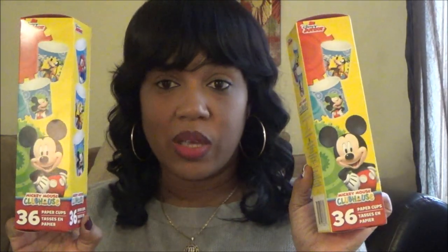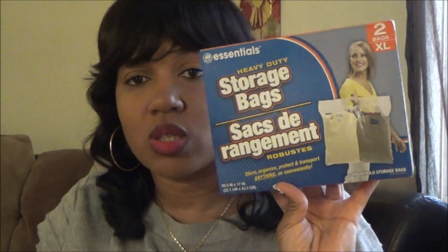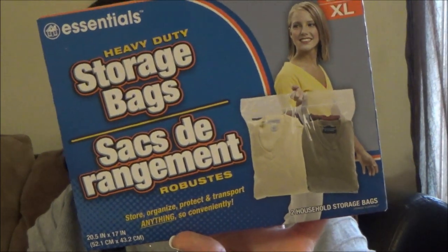I picked up Mickey Mouse Clubhouse paper cups - there are 36 in here and they'll go in the bathroom for the kids when brushing their teeth. I got Comet with bleach in lavender scent, which I've never tried. They also had heavy duty storage bags - I got the large with three bags and the extra large with two bags, for when I'm cleaning out and storing stuff. They come with a handle.